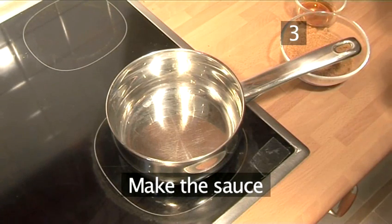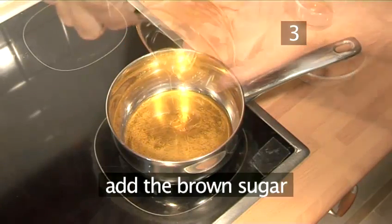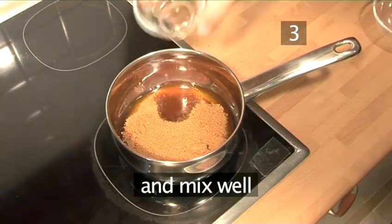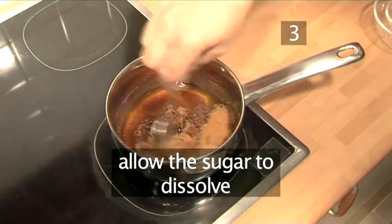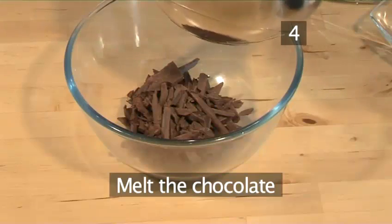Step 3: Make the sauce. Put the honey into a pan over a medium heat. Then add the brown sugar and brandy and mix well. Allow the sugar to dissolve and, stirring occasionally, bring to a simmer. Once at simmering point, remove from the heat.